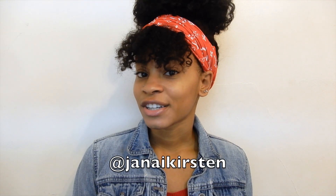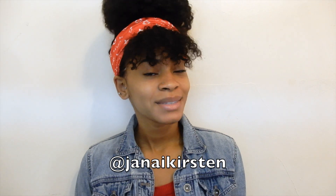I decided to do it with a different scarf, but anyway I hope you guys enjoyed this tutorial. If you'd like to see more hair videos and you're not already subscribed to my channel, be sure to do that so you don't miss any. And other than that, of course follow me on Instagram, Twitter, and add me on Snapchat. I'll see you guys in my next video, bye!